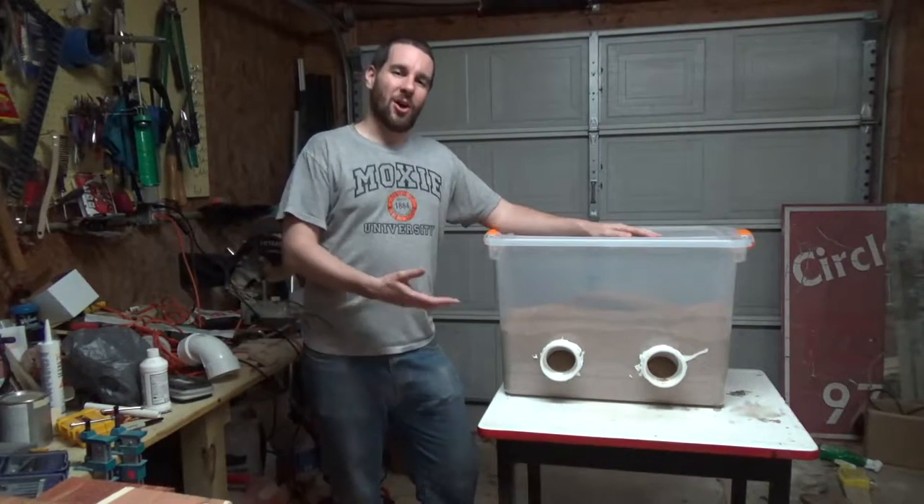Today I'm going to show you how I made this ultimate chicken feeder. I'm Lou and you're watching Live Free and DIY.